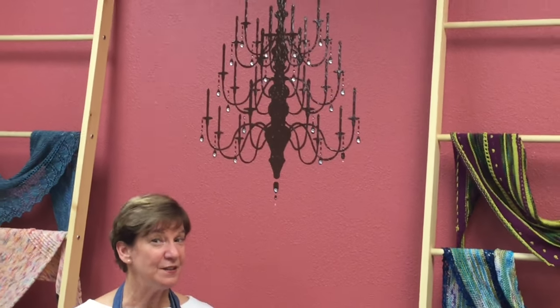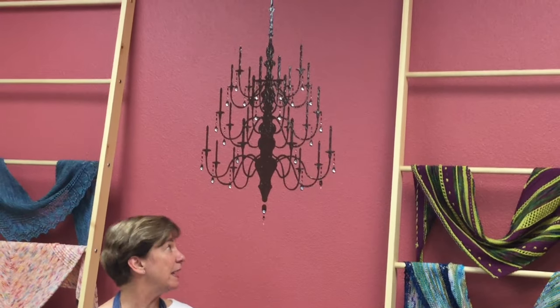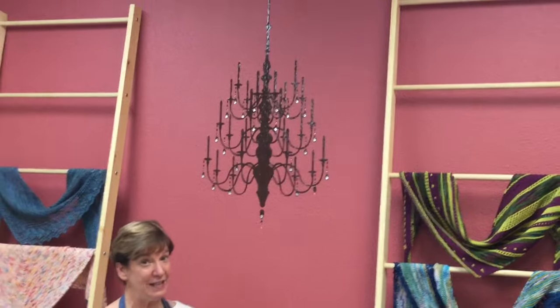One of the fun things about our store is our series of stencils on our walls, including our fun faux chandelier and our coffee station.